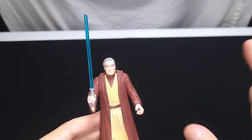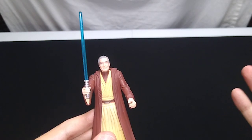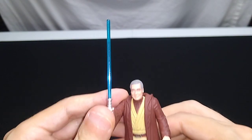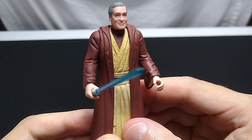The purple lightsaber — either Hasbro didn't know about it, or that had not yet been finalized, but we all know the story. Samuel L. Jackson only agreed to do Star Wars if he could have a purple lightsaber. But this one has the correct color lightsaber. Let's turn the light off so you can get a different perspective on the paint apps, the articulation, and the sculpting.